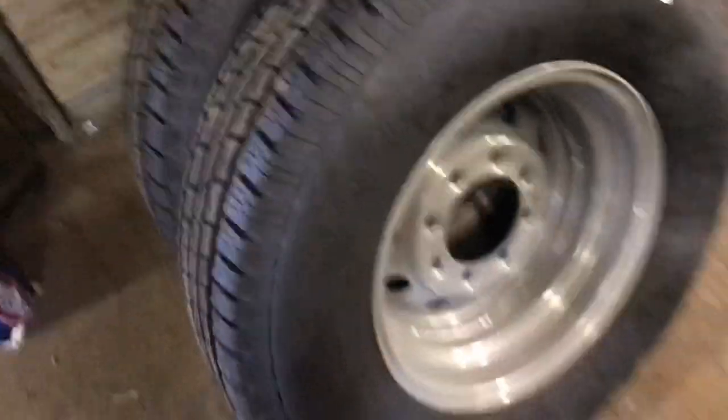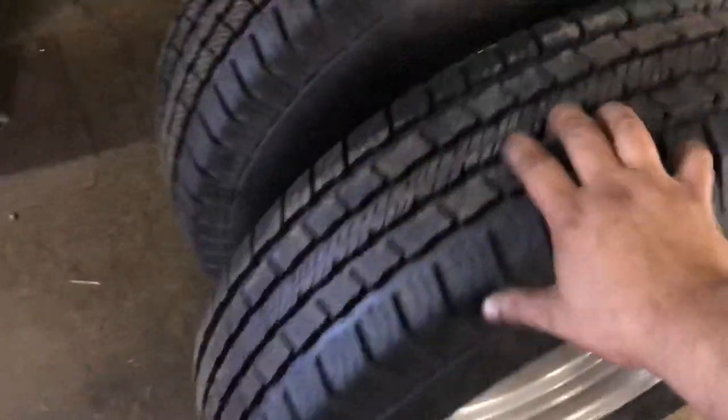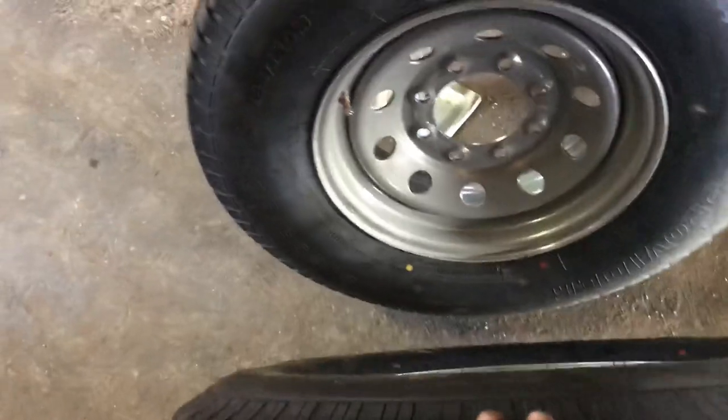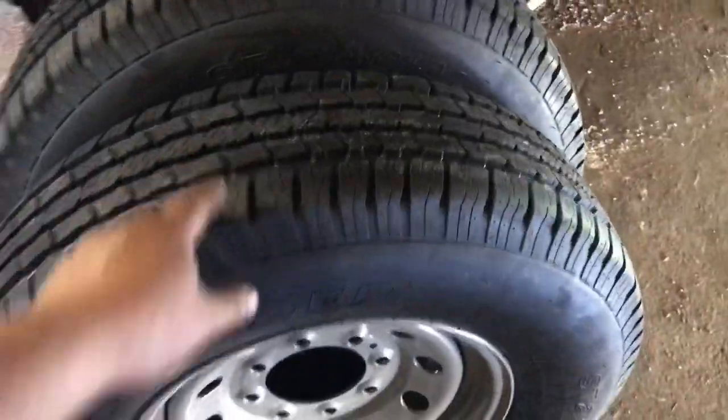We got the tires. They're pretty nice — four brand new ones. I like the silver. I think the silver would look really good once I paint all this black. Here they are: eight lug, 235, 10 ply. More than enough for what I need to do.